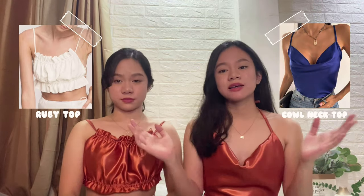Hi, welcome to our channel! I'm Aileen and I'm Aureen. For today, we are going to be showing you guys how to make this DIY cowl neck top and this DIY rubie top, since a lot of you requested videos like this.